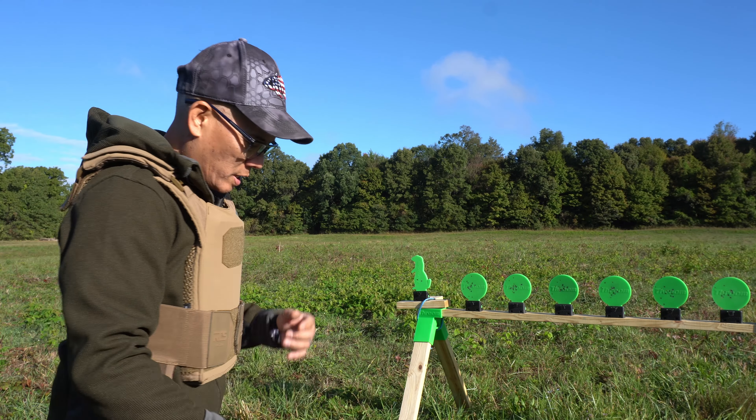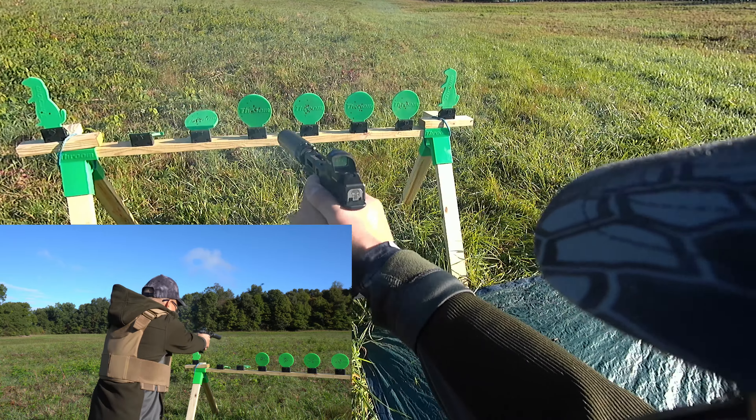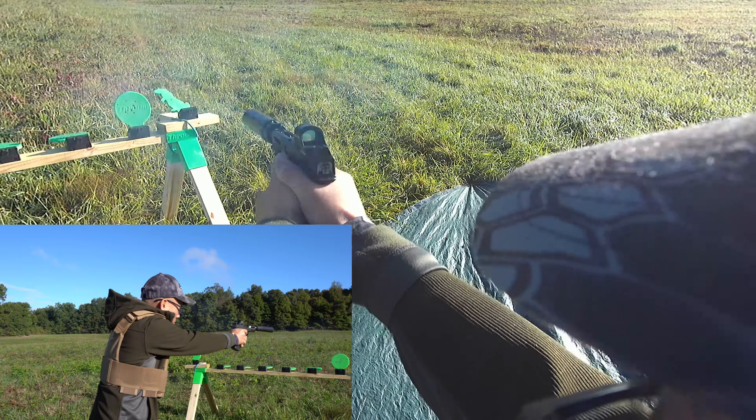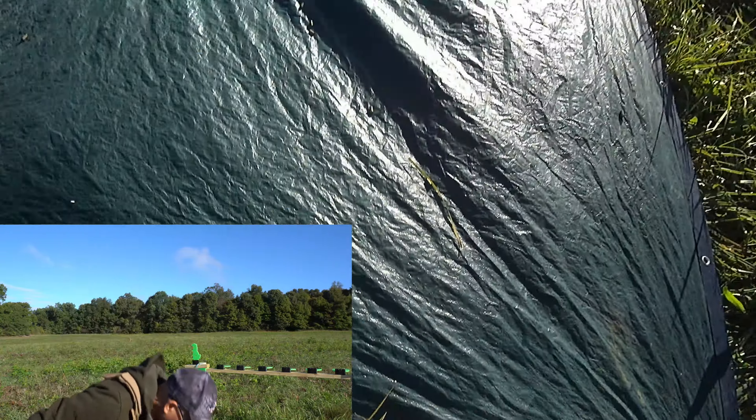Up front I've got the Liberty Centurion 9mm can with their own booster system — pretty awesome. I'll tell you what, this is a sweet shooting pistol right here. I'm having a little trouble with that first small target.